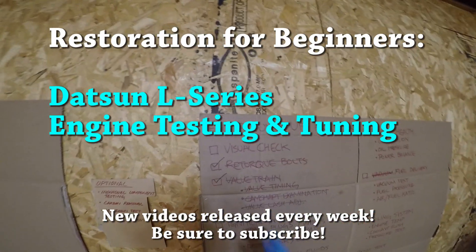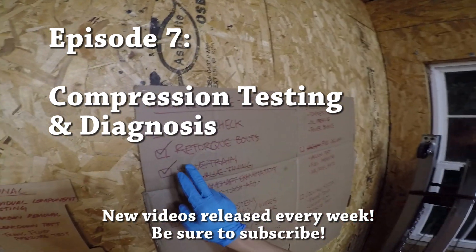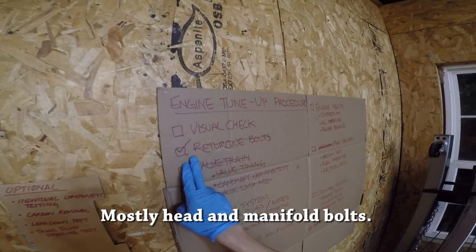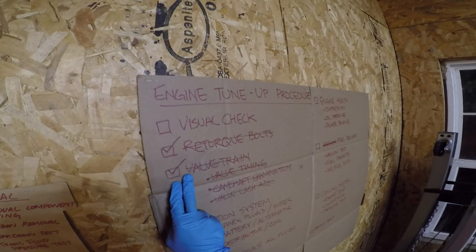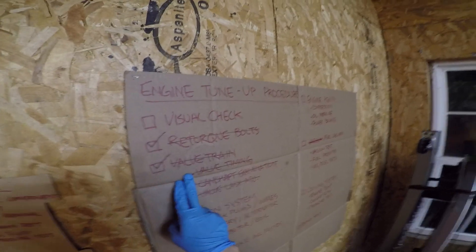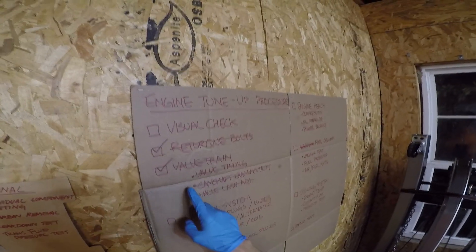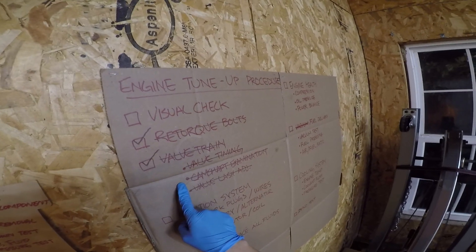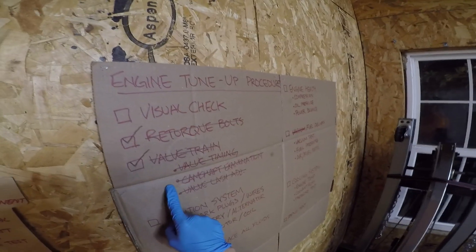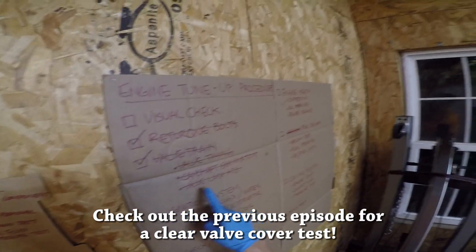Hey guys, welcome back to the garage. We're still going through the engine tune-up procedure checklist that we developed. We first re-torqued the bolts that have a tendency to come loose over time. We also did a complete tune-up of the valve chain including checking and adjusting the camshaft or valve timing by putting the timing chain on different positions of the camshaft sprocket. We went through the camshaft and examined all of the lobes and especially how they were getting oiled while the car was in operation. And lastly we adjusted all of the valve lashes, the intakes and exhaust.